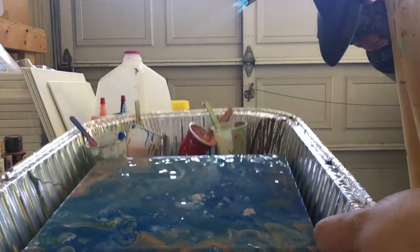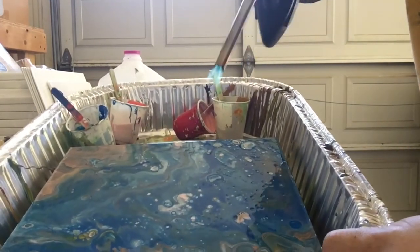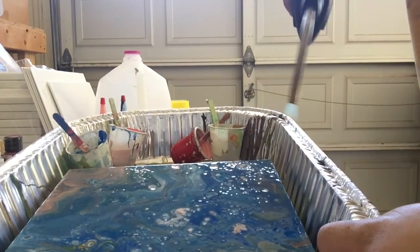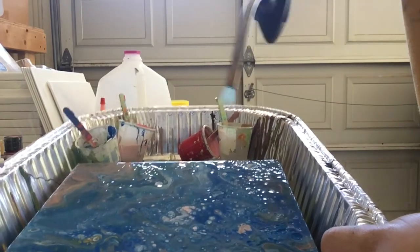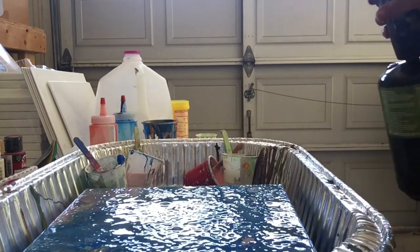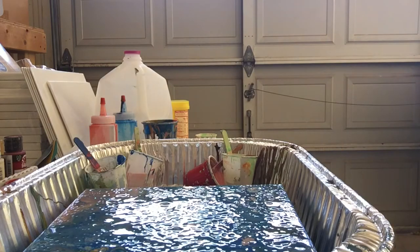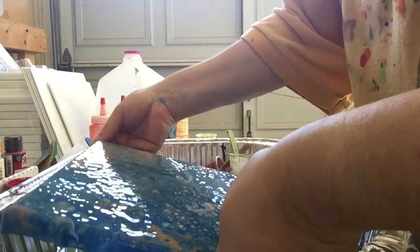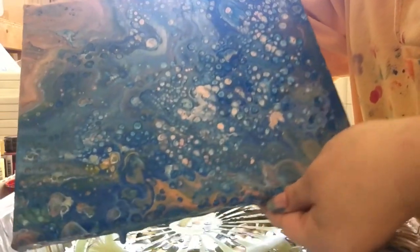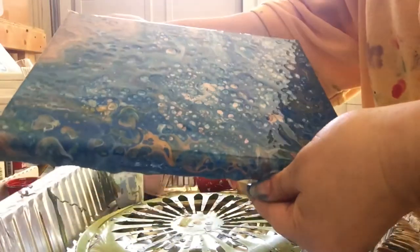See if I can show you — there we go. I hope you can see. Yes, I see cells coming out and I like it. I really, really like this. So I'm not going to over-torch, and I'm going to show you how it looks. Check it out. This is how it looks. So I'm going to let it dry and show you how it looks all dried up.